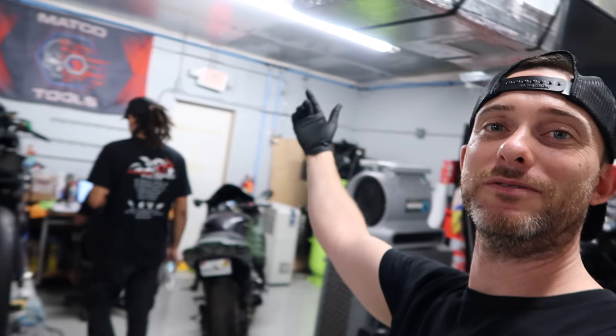Welcome to another episode on Proven Power Cycles. For those who don't know me, I'm Eric. We've got Lewis and Daryl over here, and we have a brand new Boost on the dyno. For this particular video, we're going to do something we haven't done on the Boosters yet. I know we've already covered quite a few Boosts with cam swaps and stuff like that.